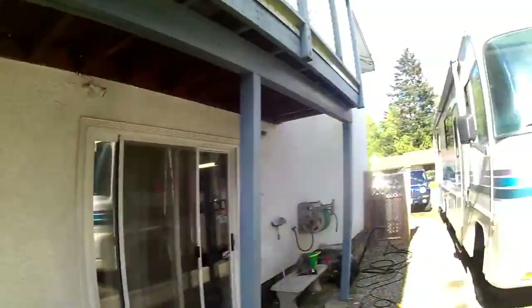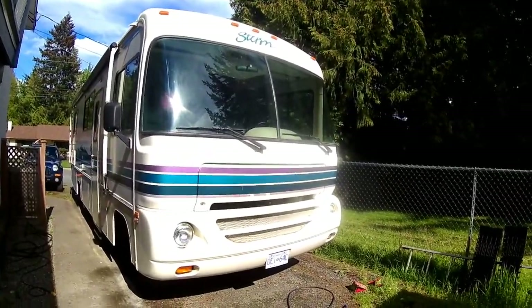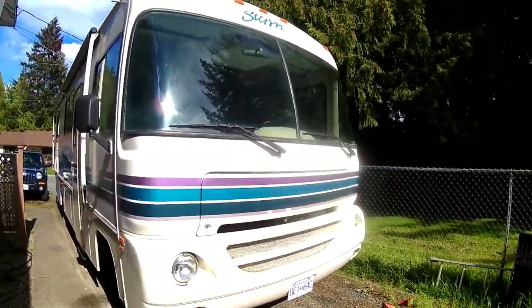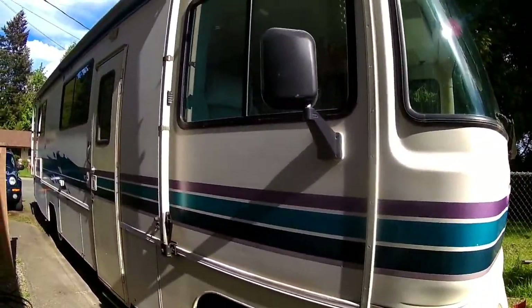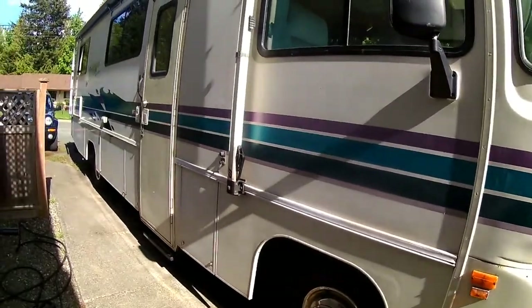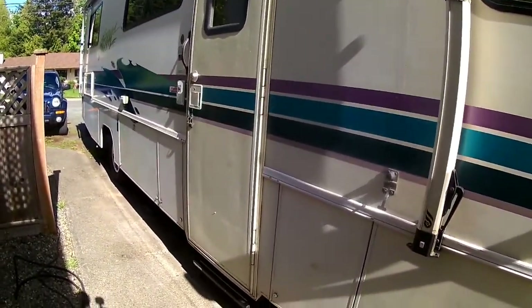So here's the beast here — we call it the Beluga. There it is in the front, and it's about 27 feet long on the inside, and it's about 28 feet all together with the trailer hitch.